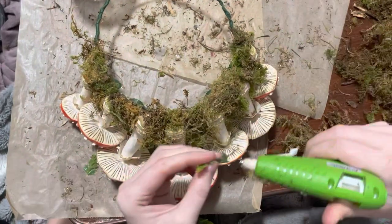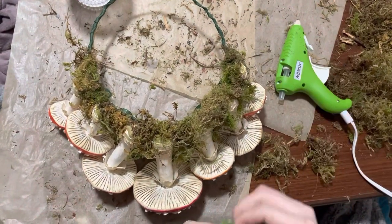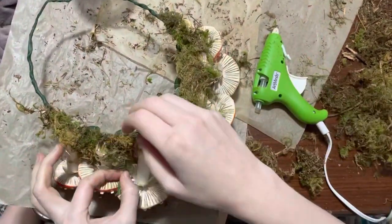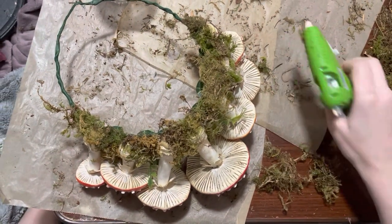I also wanted to add some extra details, so I cut small pieces of a faux fern garland and added the little ferns to the moss, kind of covering up parts of the mushrooms and peeking out from the moss in a kind of organic, natural way.